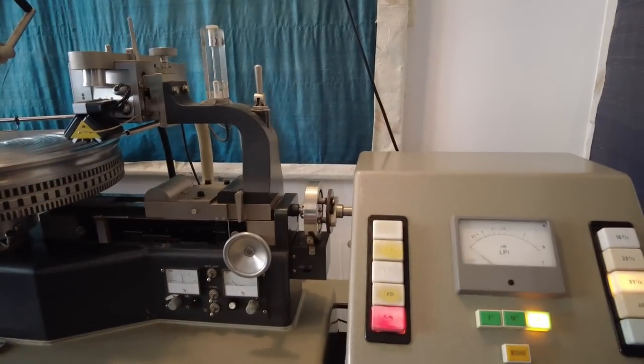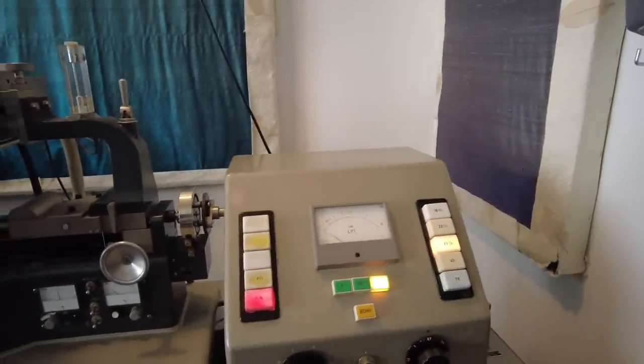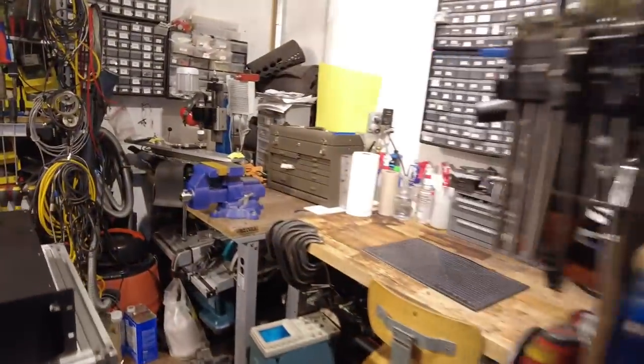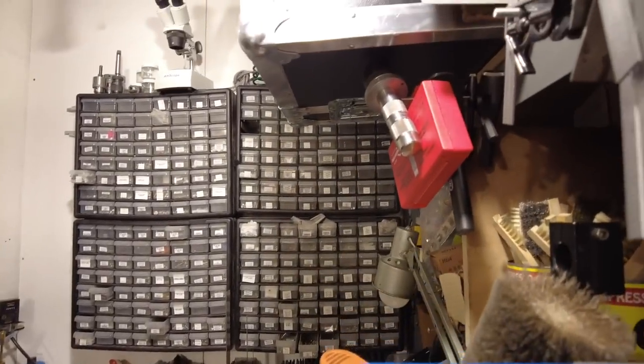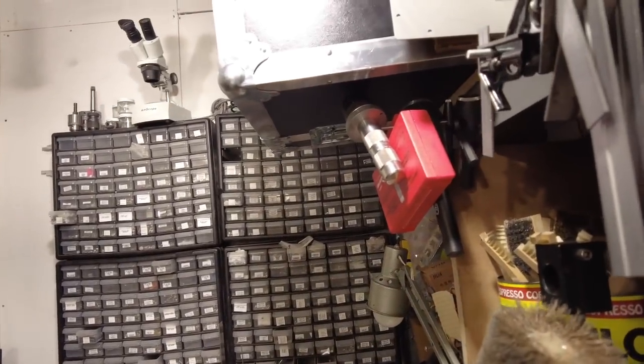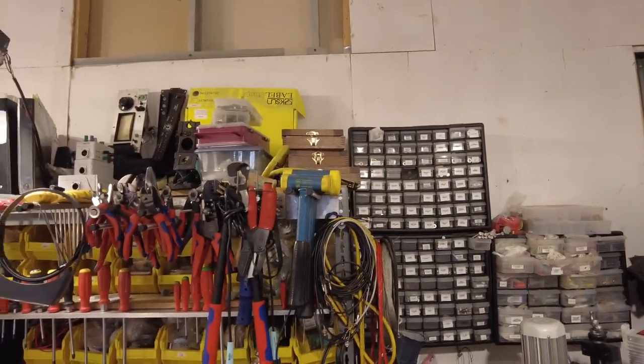Anything else you want to show me while I'm here? That room looks really interesting. Sure, you want to see the shop? The shop was built for building the console - probably half the money in the console is in the shop. I probably have three or four thousand dollars worth of screws.